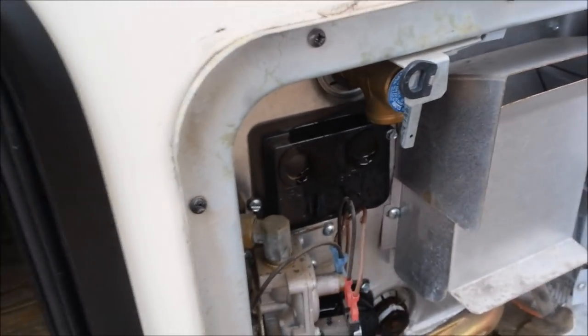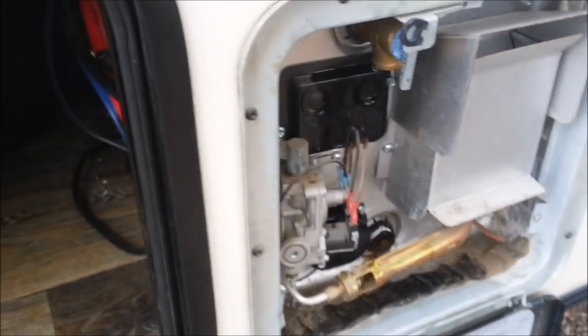Flip her down and shut it. We'll go in and run some hot water through and blow out the lines. And we have successfully de-winterized.